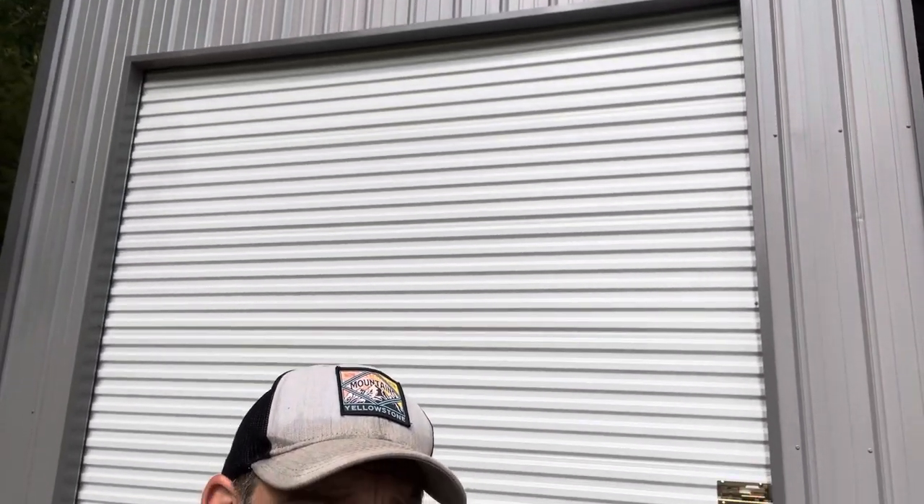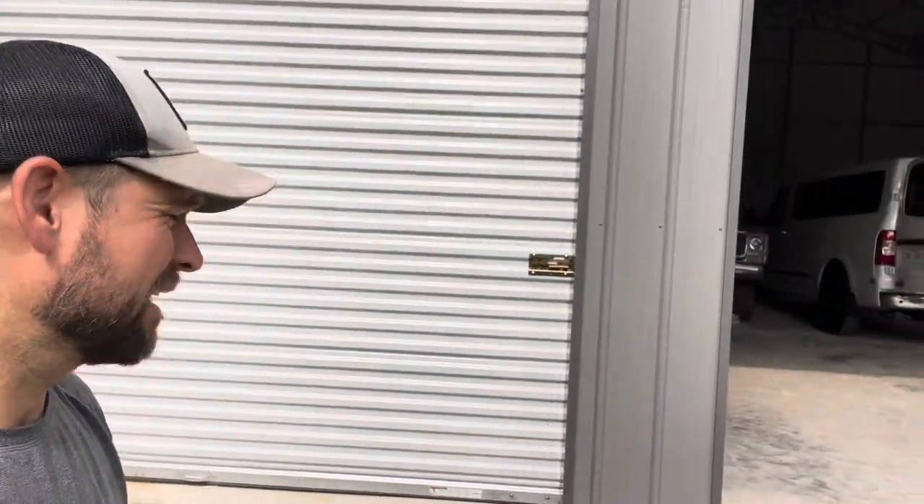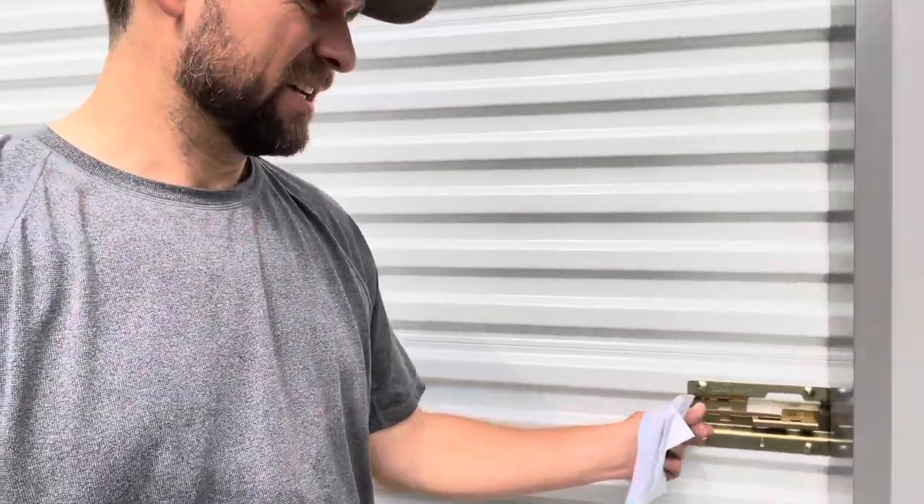When I had my shop built, I had these 10-foot roll-up doors installed. The thing I didn't like is the only way you can lock these is with this slider right here from the outside. That means you have to buy a lock and put it on there, like a storage unit, versus just locking it from the inside.